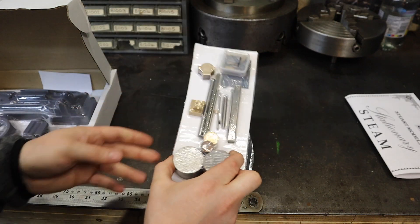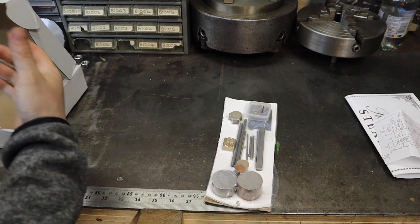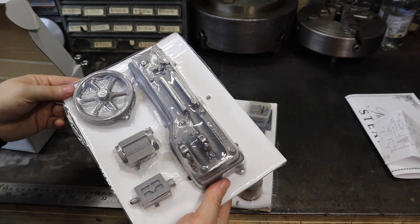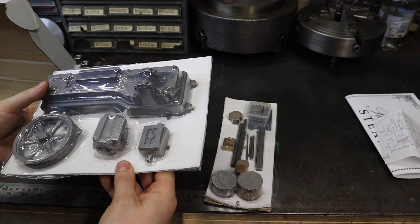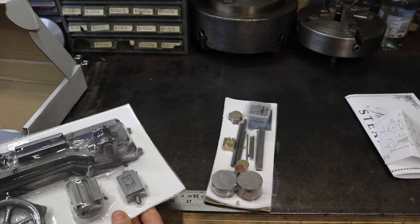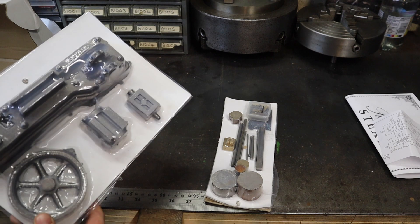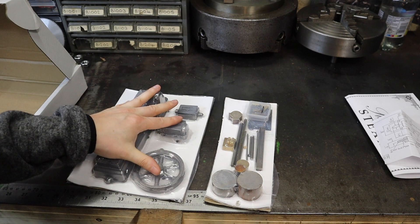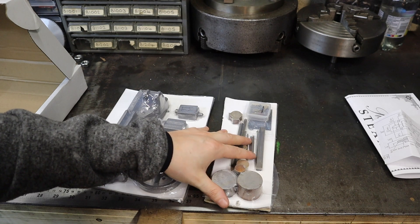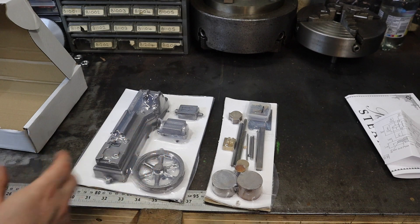In here we've got our raw stock material, and over in this pack we've got our castings. I'll quickly open all this up and get it out into pieces so we can have a look and see if we can identify any obvious parts we're going to be machining — though some we'll have to decipher from the exploded diagram parts list.